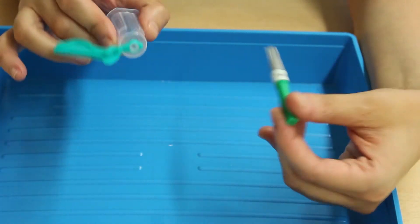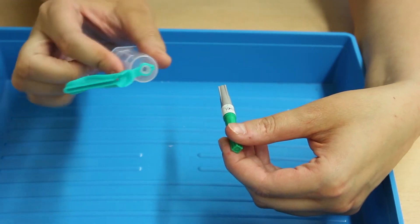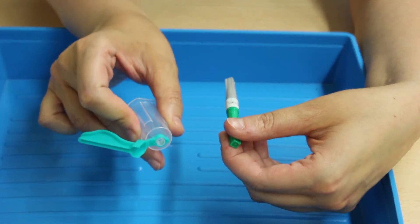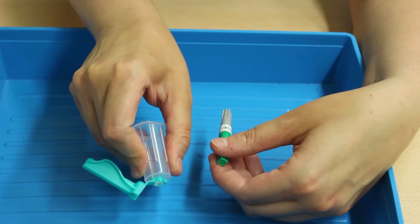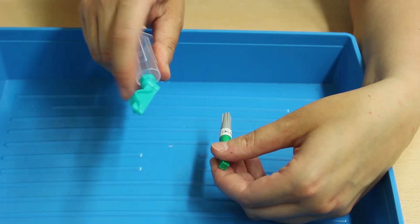Let me show you how to assemble the equipment. This is a vacuette holder — hold it in your dominant hand because you'll insert the needle and need to activate the needle safety guard on withdrawal. This is the needle; remove the gray cap and a black dot becomes visible. That black dot must face you, indicating the angle of the bevel.